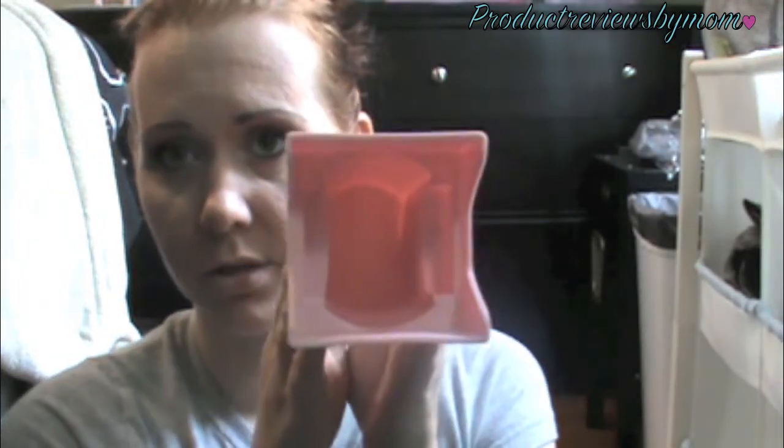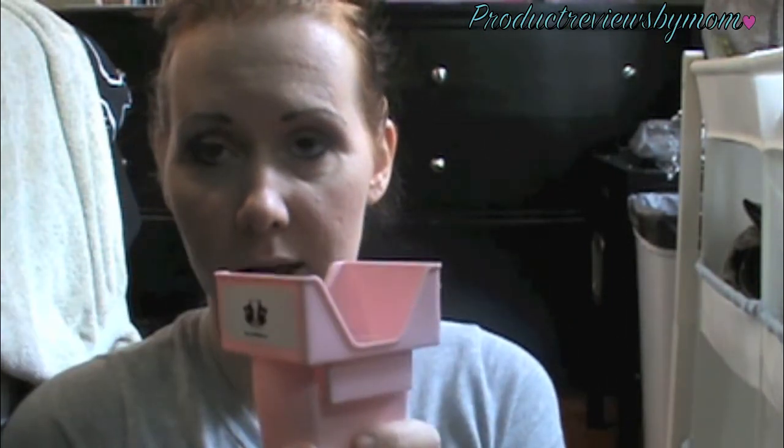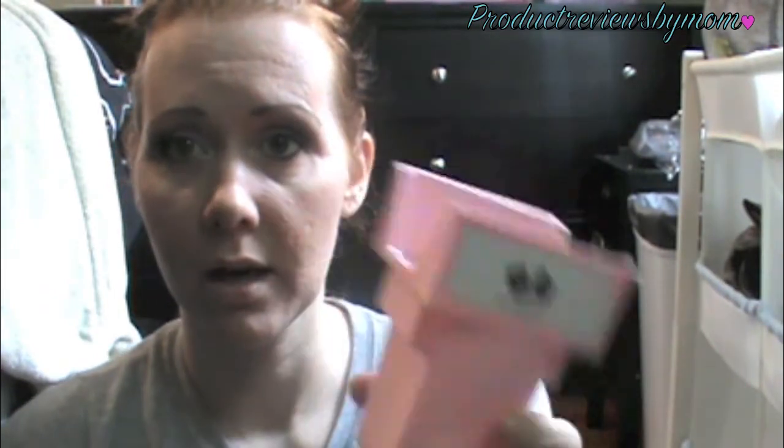That is it for this review. Basically it's just a carton holder and you put it in your cup holder, because cartons don't really fit in cup holders. My opinion is it is a great product for travel and on the go. The milk cartons fit perfectly in there, and kids can take it out and drink through the straw.